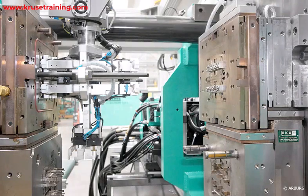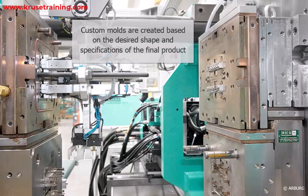Mold Design and Fabrication: A custom mold is created based on the desired shape and specifications of the final product. The mold is typically made from metal such as stainless steel and consists of two halves, an injection side and a cavity side.